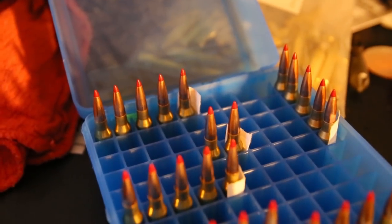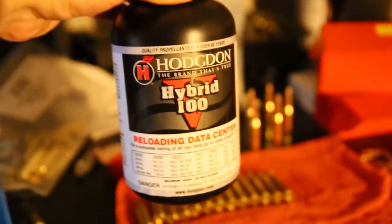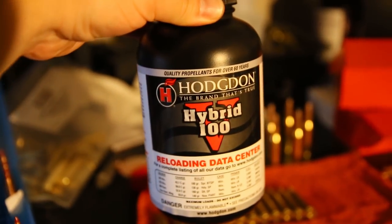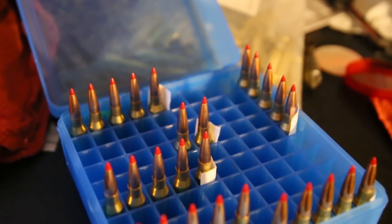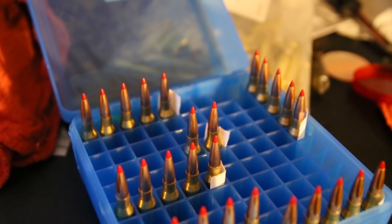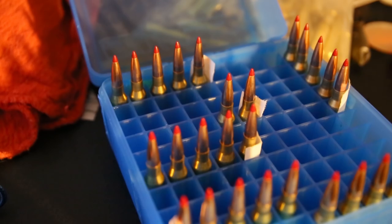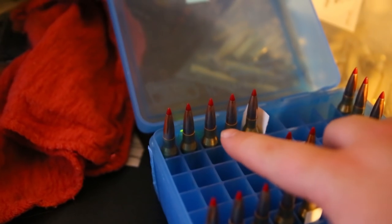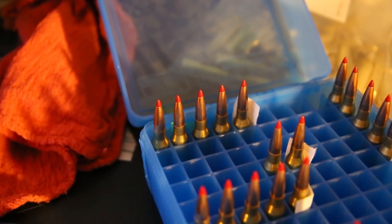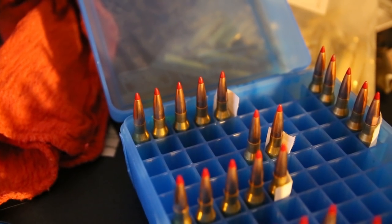Except for the new powder that I just got — I just picked up the Hogton Hybrid 100V Powder. So I'm trying that and I'm going to try two max loads with that one. That's these two right in the middle there. We'll see how those do with the max loads. But the other ones are 0.8 grains less than max load. And these ones are 1.8 grains less than max load. So I'm trying to kind of go in the middle there with those.